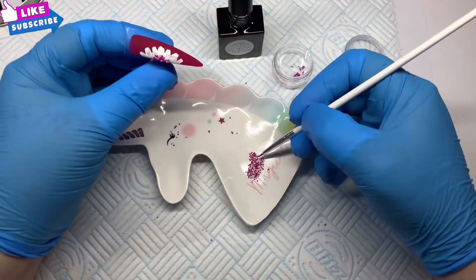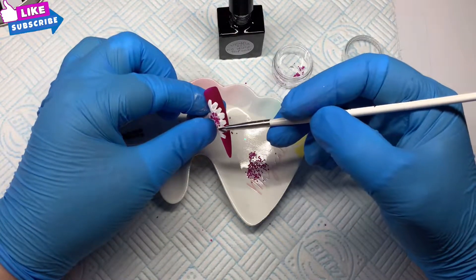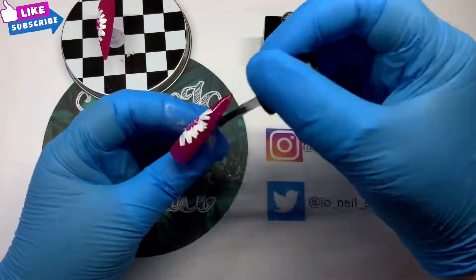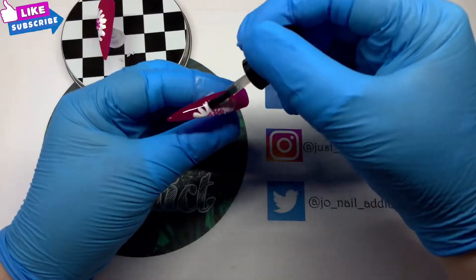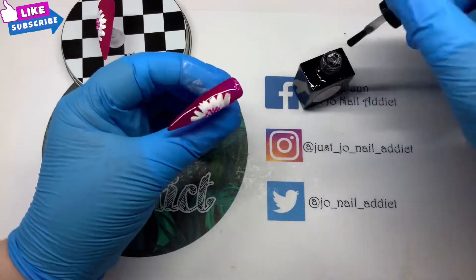I used my brush to bring the beads back down to the center and added a few more where needed. Once they were cured in the lamp, I then went in to top coat the rest of the nail and put it in the lamp for 30 seconds, trying to go around those caviar beads as best as possible.